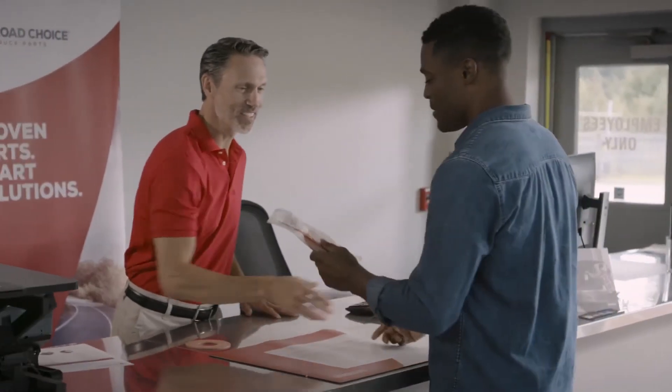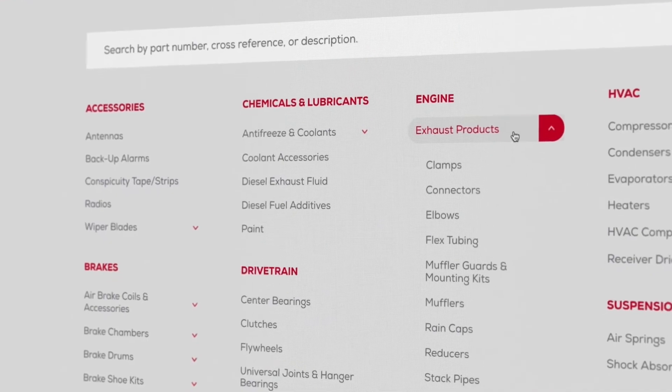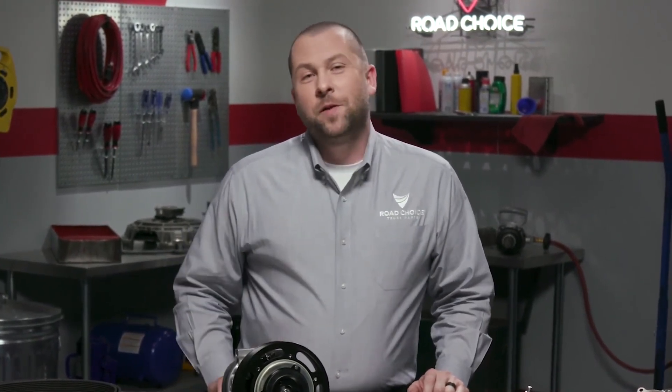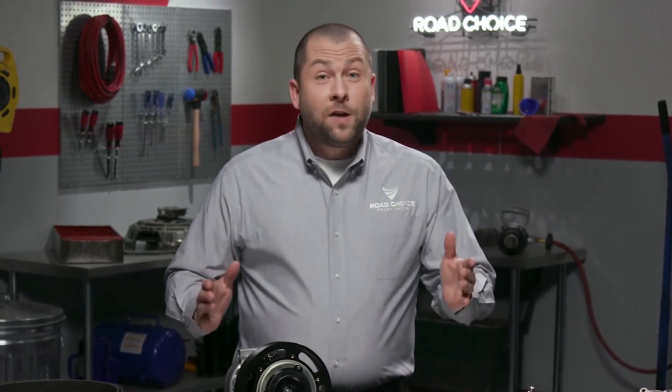To learn more, visit your nearest Road Choice parts counter and check out our product catalogs and videos at RoadChoice.com. If you have questions about this episode, send an email to justin@roadchoice.com and I'll get you an answer. Thanks for watching, and keep coming back for new episodes — we're here to give you information and tips you can put to use right away to keep your truck performing at its best.